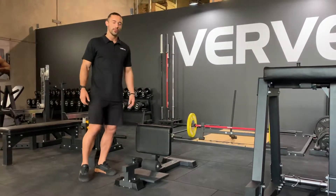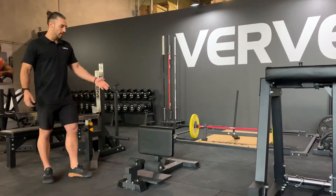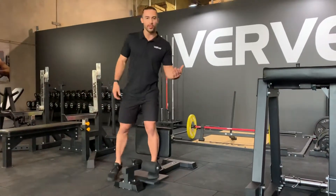Hey guys, it's a minute with Verve going over a sissy squat. As you guys see, this is a new design, new color scheme, black on black. How we have it here is great design, easy for you to access and start your exercise.